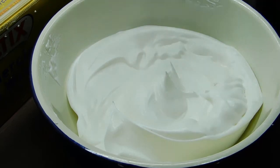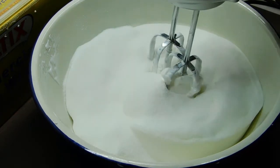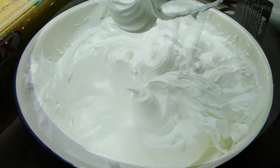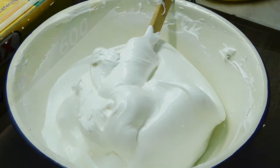It says to sprinkle the caster sugar over evenly. Now we mix on low speed for one minute and then high speed for one minute. I can see what they mean by using a high-sided bowl. Oh my God, yum — lick that beater! Okay, get our tray.